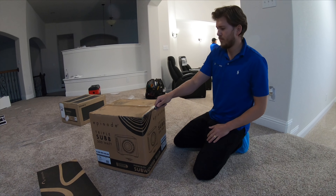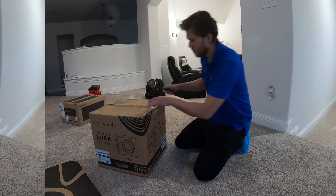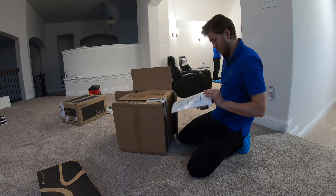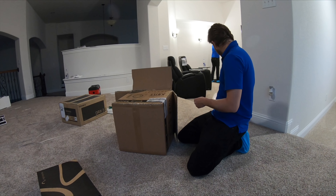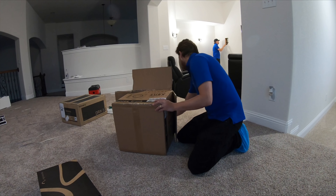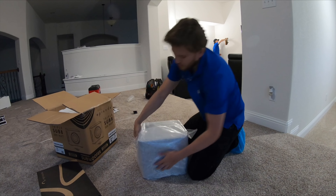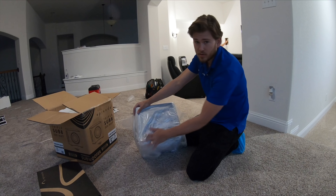Let's see what's inside. So the first thing you see is a manual and warranty. Episode subwoofers come with a 10 year warranty. Also includes powerpods and silicone, and with the triple firing subs it really gives great dispersion throughout the space.